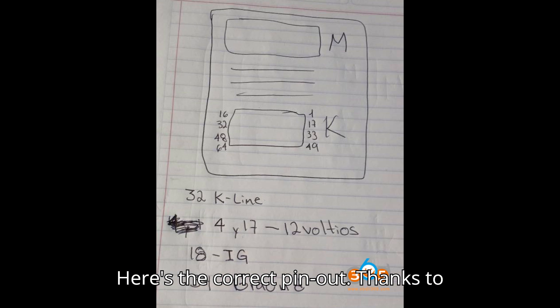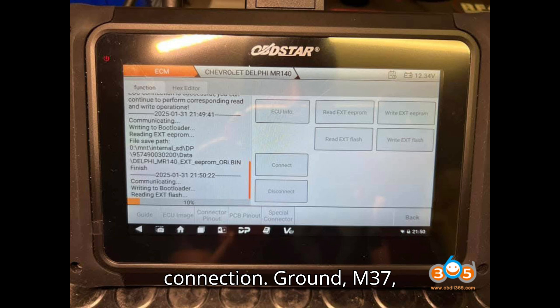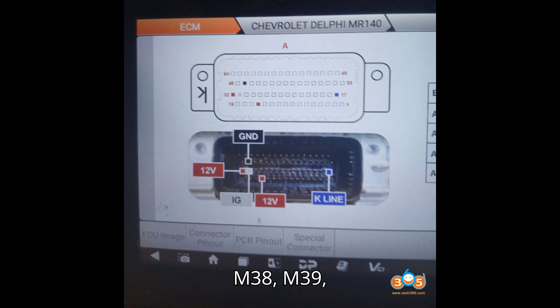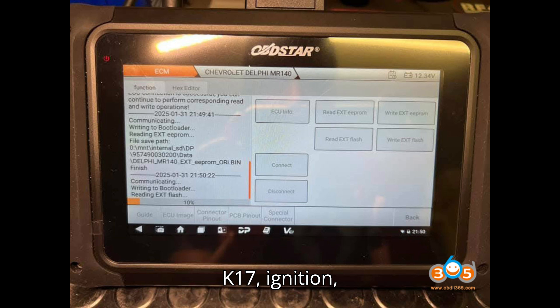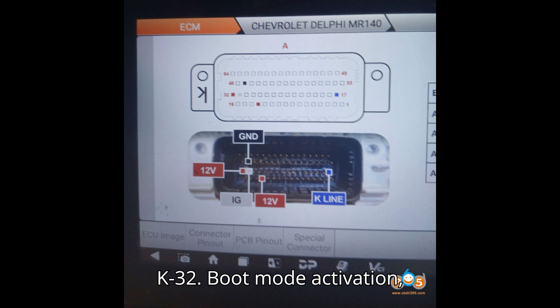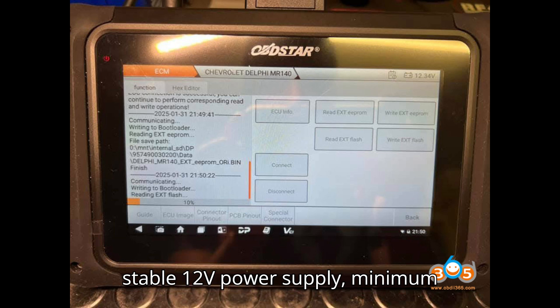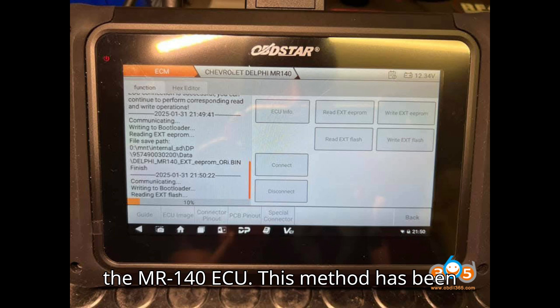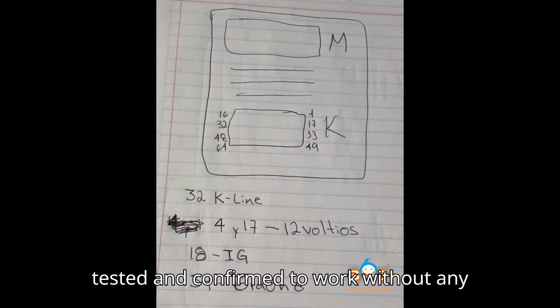Here's the correct pin-out. Thanks to Ramirez for sharing this corrected pin-out setup, which ensures a smooth connection. Using this setup, along with a stable 12V power supply — minimum 5A — you should have no trouble reading the MR140 ECU. This method has been tested and confirmed to work without any issues.